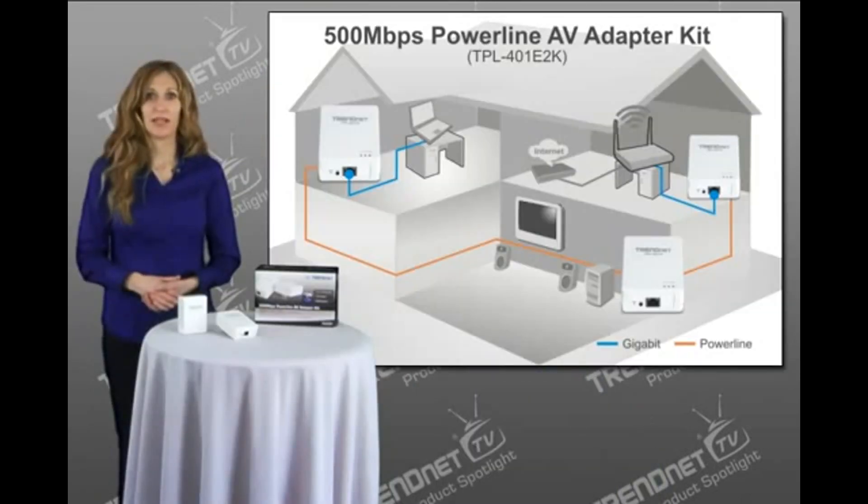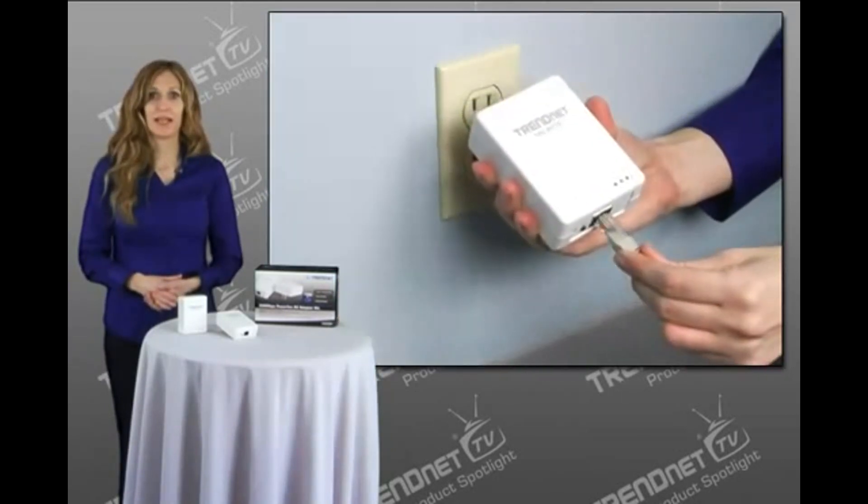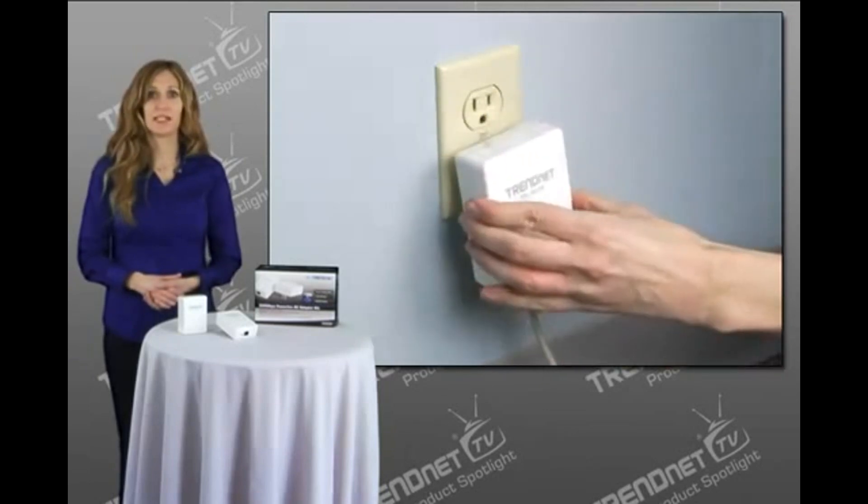These compact adapters use any electrical outlet to create a secure building-wide high-speed network. Connect one of the included adapters to your network and plug the other into any outlet on your electrical system for instant high-speed network access.